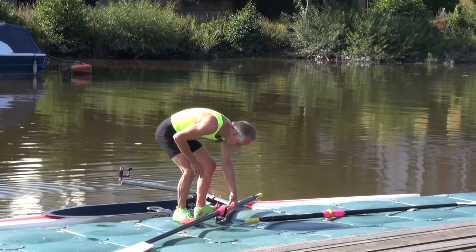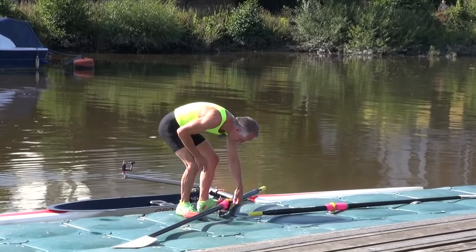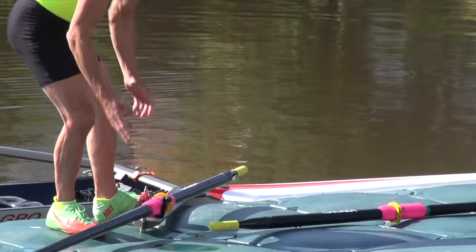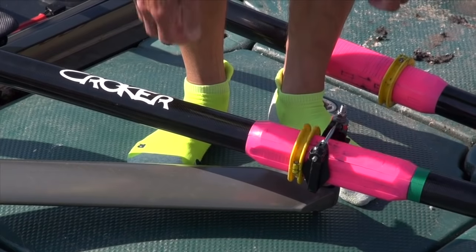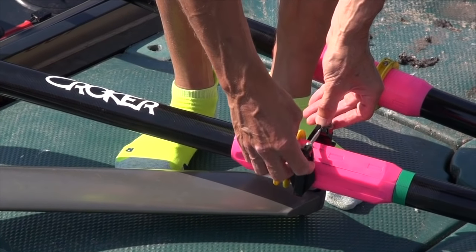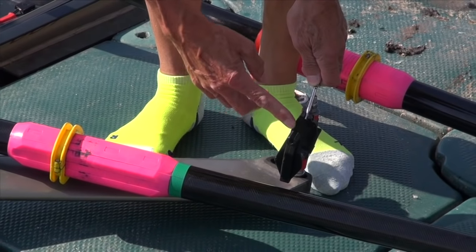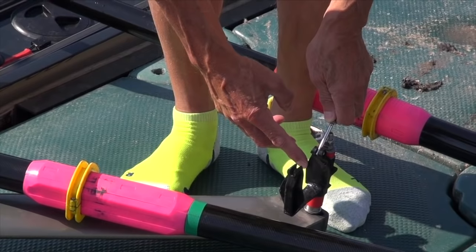Always put your shore side scull in first — there's a bit of extra weight on this side to stop the boat tipping over. Even experienced people sometimes make this mistake: when they put their oar in, they put the oar lock the wrong way round. There's pitch built into the gate here — 4 degrees.